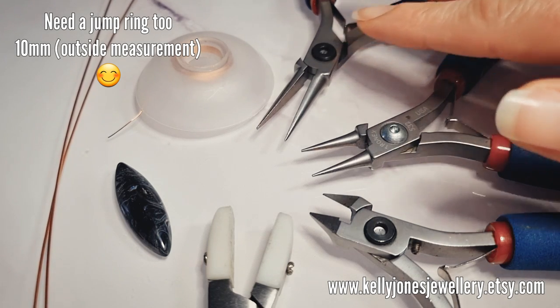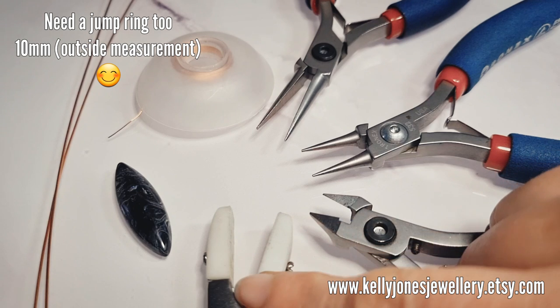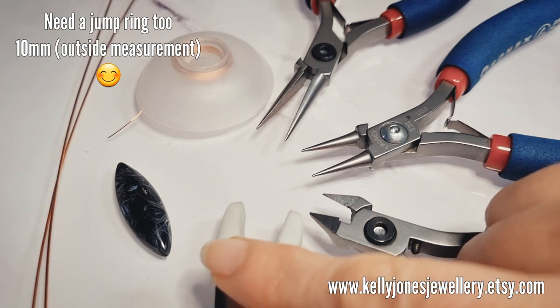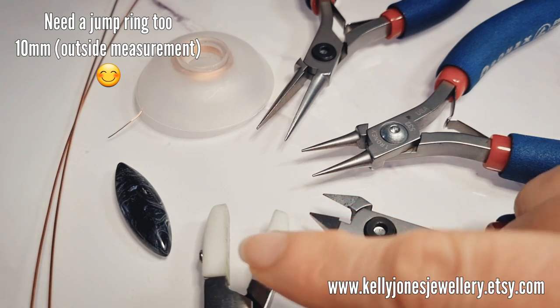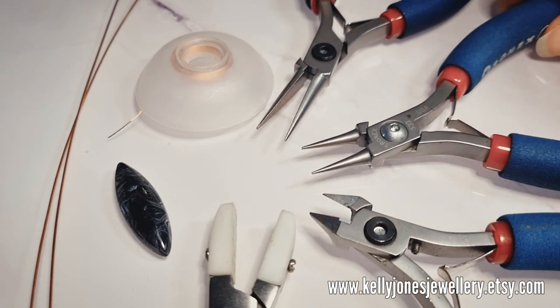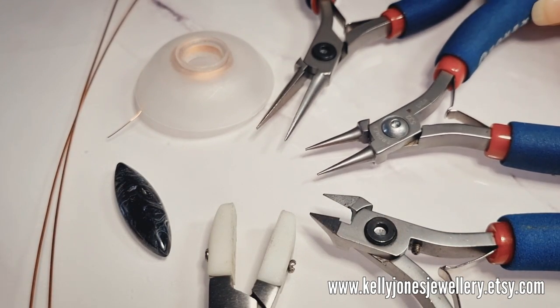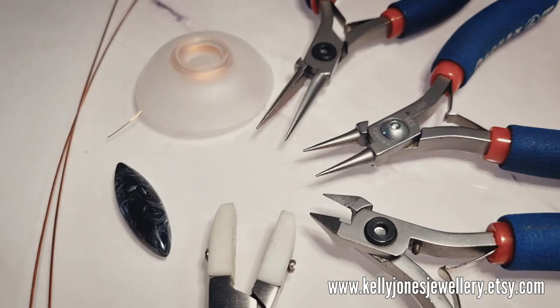Tools: I've got pliers, round nose pliers, wire cutters, nylon pliers. If you don't have nylon pliers don't worry - I just use these for compressing weaves and straightening wires. All my tools at the moment are Tonic's. If you want to see what I'm using I've put a list of everything in the description below.